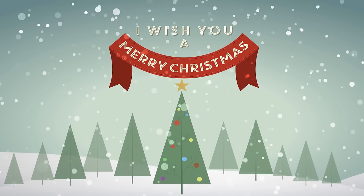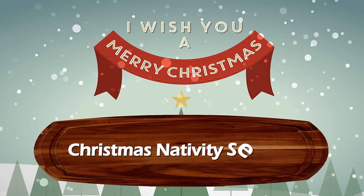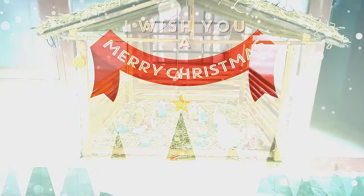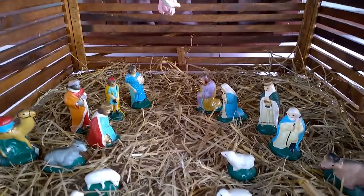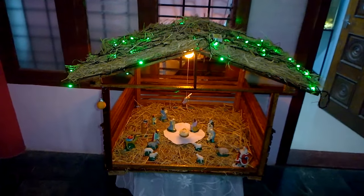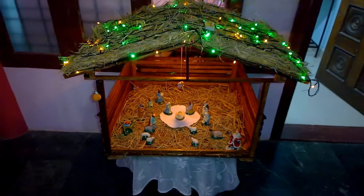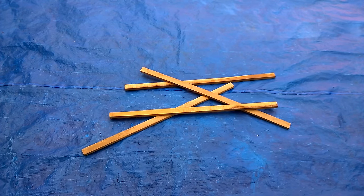Hello there, wishing you all a Merry Christmas! In this video I am going to show how I built a Christmas crib nativity set using simple wood materials. It's very easy to build, and you can see how I built one for this Christmas in a simple timelapse. I used decorative materials that are available in any store. So without delay, let's get started.